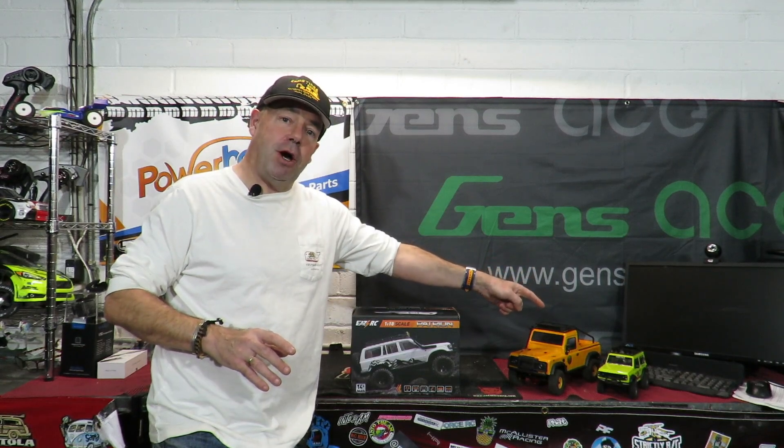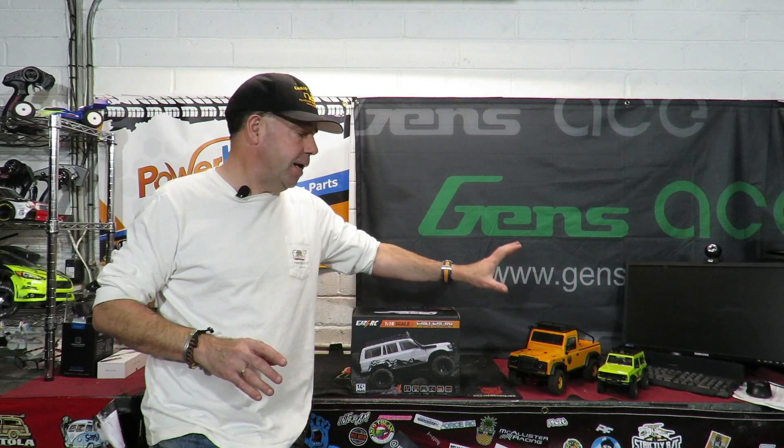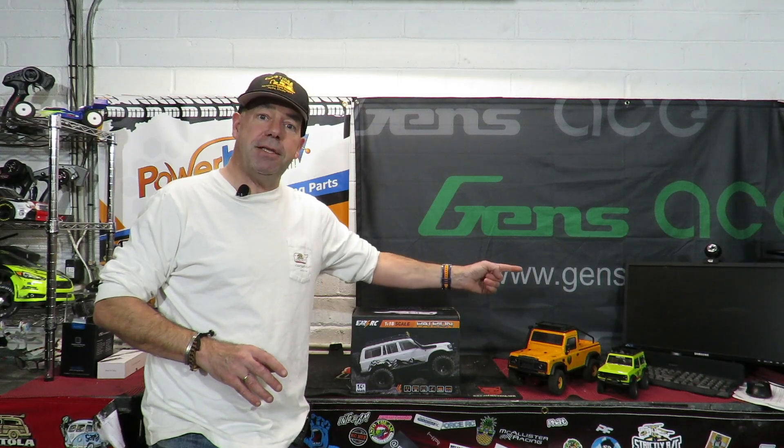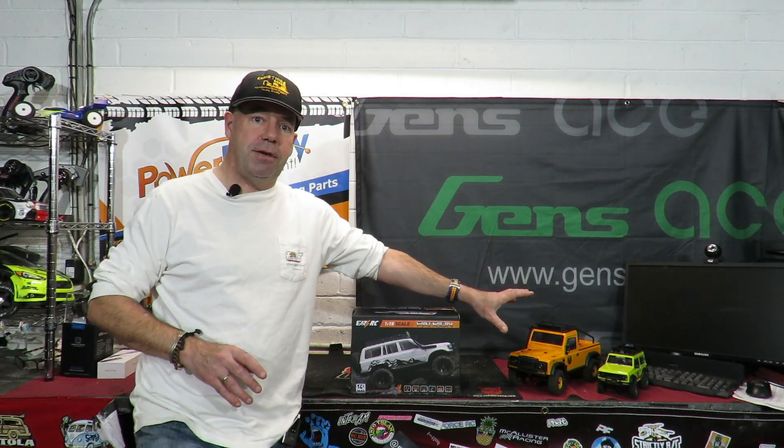On the end here we have the Hobby Plus 1/24 scale four-wheel drive crawler with working headlights - a cracking little car, yours for around about 90 bucks. Here we have the 1/16 scale RGT crawler, very competent indeed. This was only beating up the climb ramp by the TRX4 by just one degree, so that is very competent indeed.